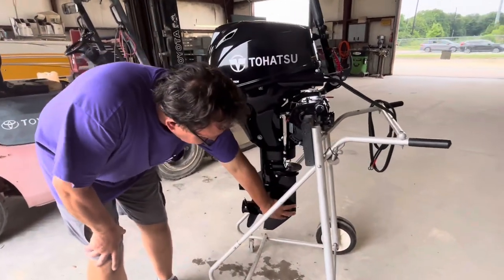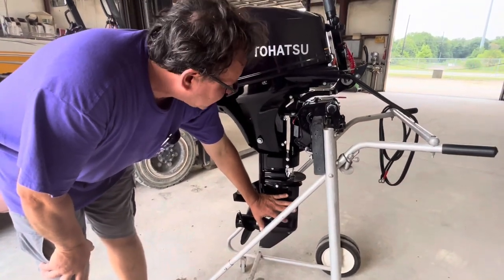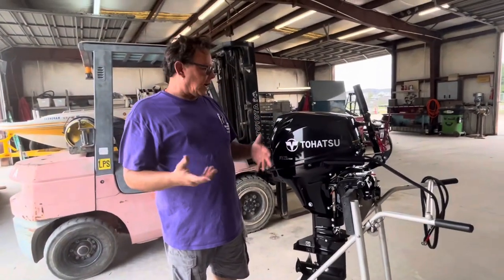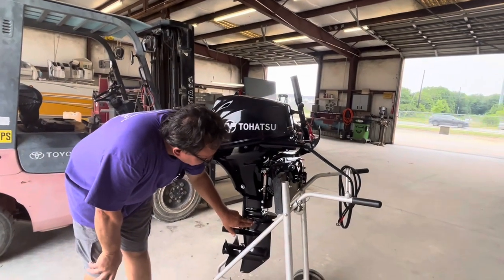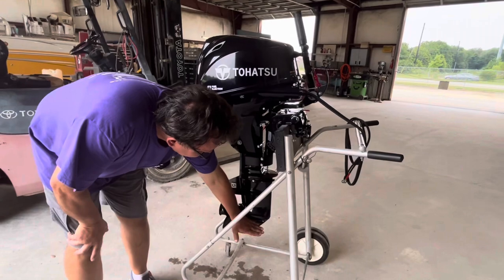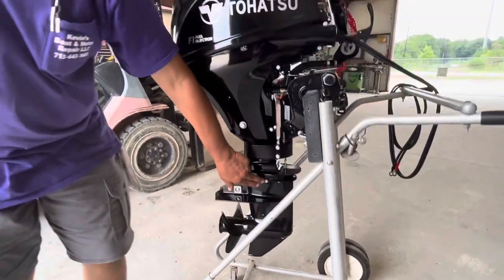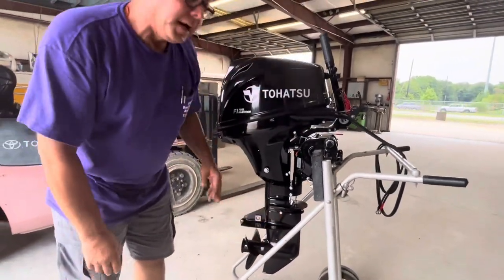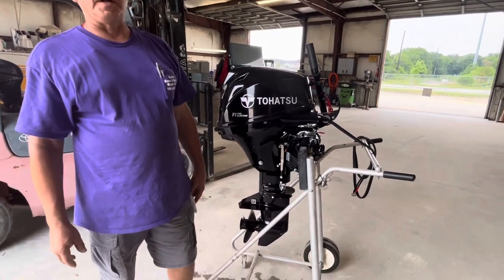This is the gear lube. This is a sealed gear case, so you have to use marine gear oil, which is non-foaming. You can use Tohatsu or whatever brand you want as long as it's marine. Remove this screw and this screw — it drains out. Then you have to pump or fill it from the bottom until it comes out of the top. If you try to just put oil in from the top, you'll only get an ounce or two — not near enough oil, and the gear case will burn up.